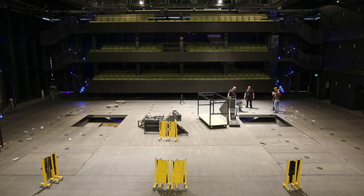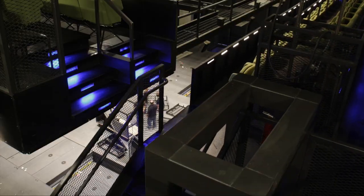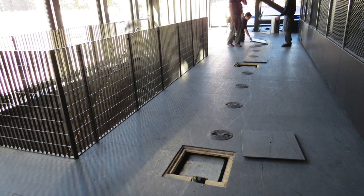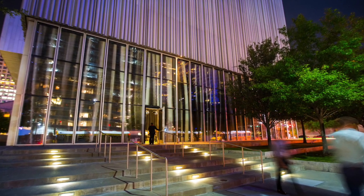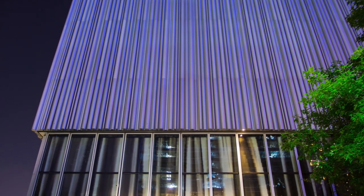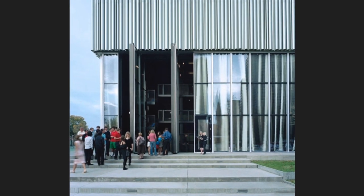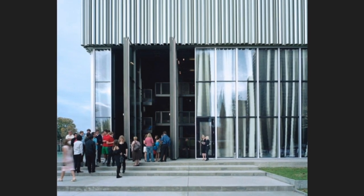Each balcony can be flown up and out of the seating chamber and into the fly space above. They move about a foot a minute, so raising and lowering them takes quite a while. The side balconies can also be moved six feet horizontally in toward the center of the performance space or out closer to the windows. On the northwest corner of the room we have two pivot doors, each about 27 feet tall and about 10 feet wide, creating a 10-foot-wide opening that allows patrons to exit directly onto the sidewalk.